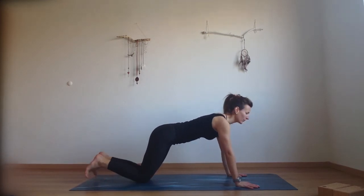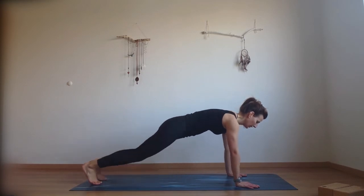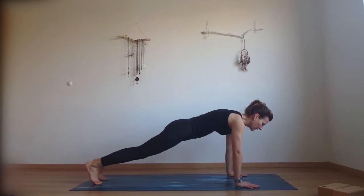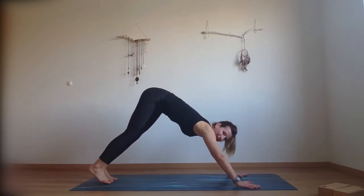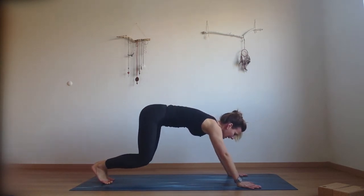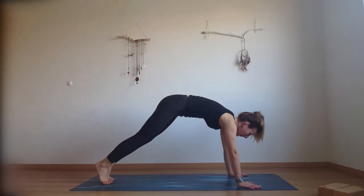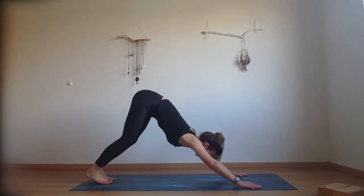If this is too hard, come down onto your knees and try to do the same. We're pushing our palms down, finding the strength through the whole arms. Then as you exhale press your hips up and back. Find your downward facing dog. Inhale, move forward into plank. Exhale, bend the knees and bring your hips up and back into downward dog. Inhale into plank, exhale downward facing dog.